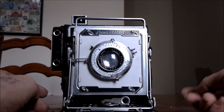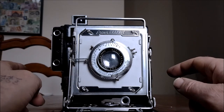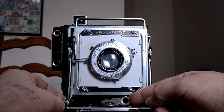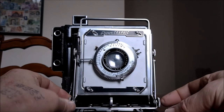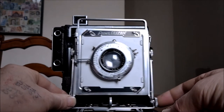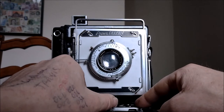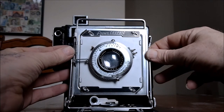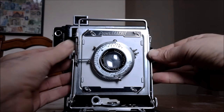One thing I haven't mentioned yet — you also have a bit of tilt and shift possibility on this camera. So we can undo that a bit and we can flick it from side to side, or leave it central for normal use. We can also raise it up — I'll just undo these — which allows you to correct for converging verticals and so on.